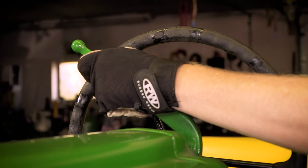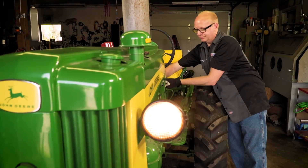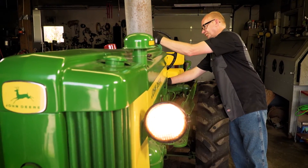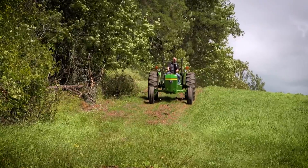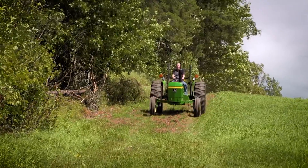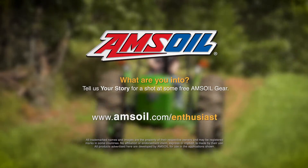The fun part about restoring tractors is that you get to bring them back to life after they've been used really hard on the farming. Restoring tractors and working on tractors is a lot of fun, but the best reward is taking one out for a drive in the field and enjoying the ride.